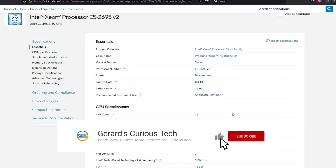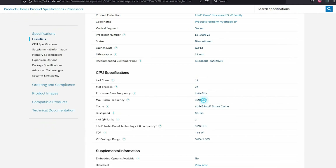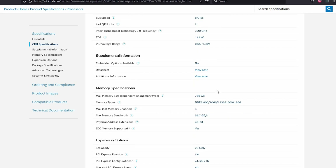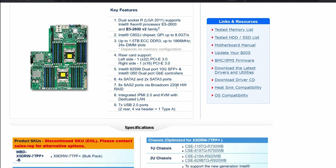This is the Intel Xeon processor E2695 V2 — 12 cores, 24 threads, 30 MB of cache, running at 2.4 GHz. Single-core performance is not very fast, even for its time, but that core density gives a lot of capacity. This Supermicro board has a riser card on the left side that exposes four PCIe slots — that's what the RAID controller is plugged into.